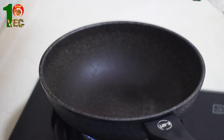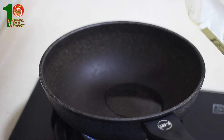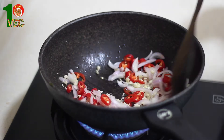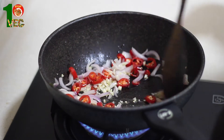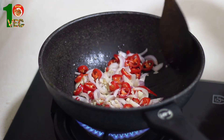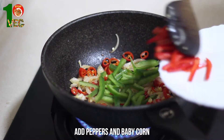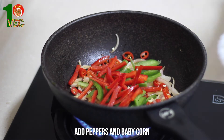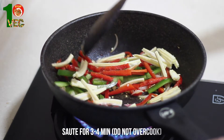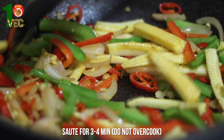We are ready to stir fry the noodles now. Heat 3 tablespoons olive oil in the wok over medium-high heat. Add onion, garlic and red chili and then cook for 4-5 minutes. Now it's time to add our colorful peppers and baby corns. Let it cook for another 3-4 minutes. We just need to saute them, so do not overcook.